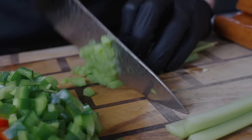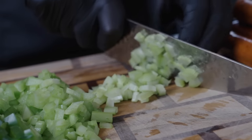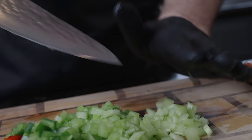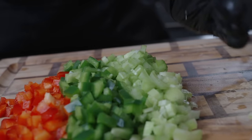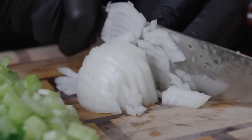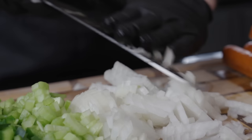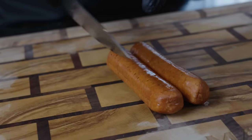Quick reminder that all the specific measurements and ingredients are provided for you in the description box below, so don't forget to check that out. Last but not least, we're going to dice up one yellow or white onion — whatever you have is just fine. I prefer to get all of my prep work out of the way upfront; that way things move a lot more efficiently in the kitchen. Nothing worse than stopping what you're doing to dice up an onion.